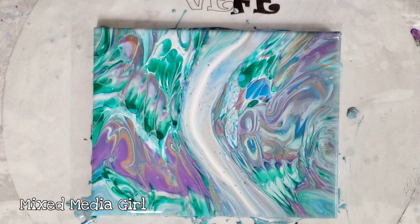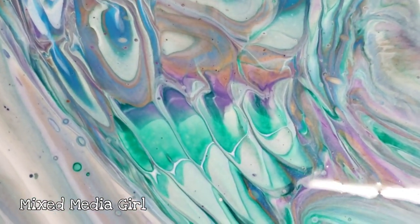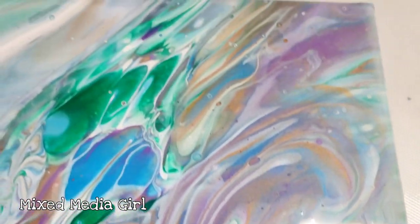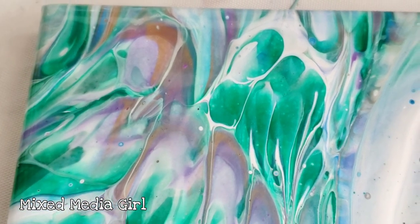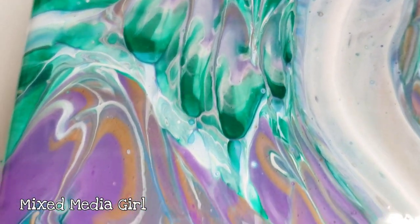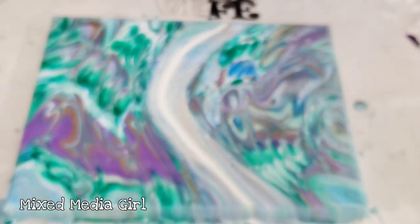Alright guys, we're back. Not too much has changed, let's go ahead and do our close-up. Lower right hand corner - you can see we definitely got some unique patterns in here. Upper right hand corner. Over to the upper left hand corner. Down to the lower left hand corner. Back to overall.